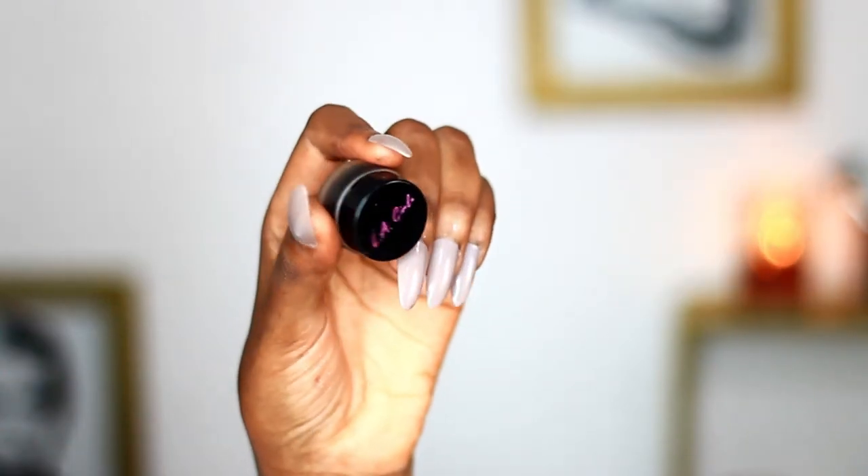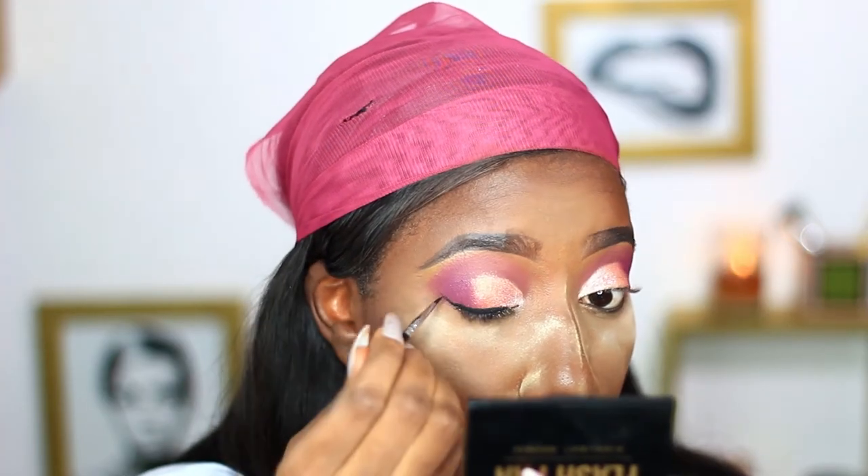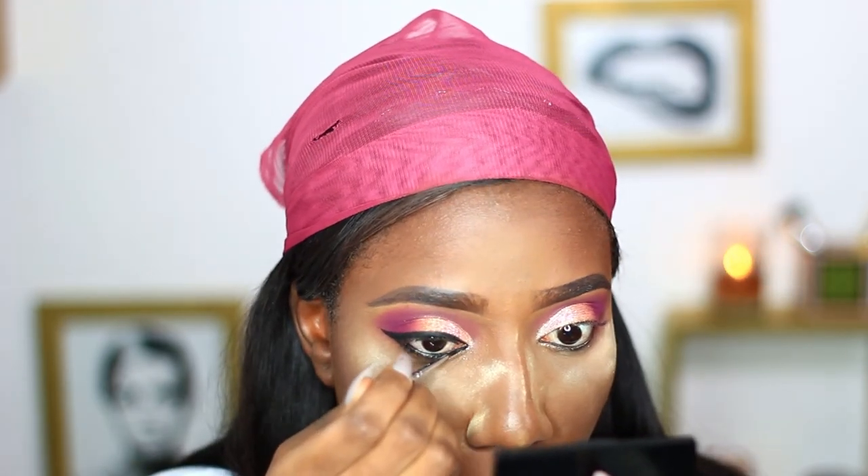Next I'll be lining my eyes with the Early Girl gel liner. I'll be doing a thick winged liner, a thick under-eye liner, and also the inner corner liner.